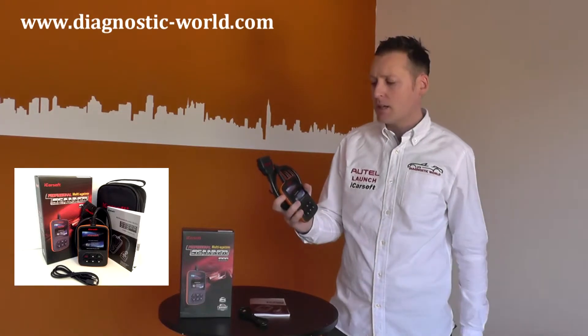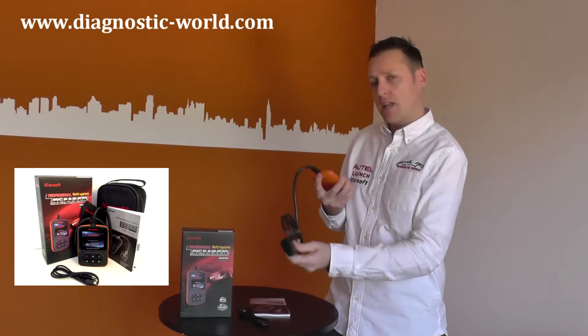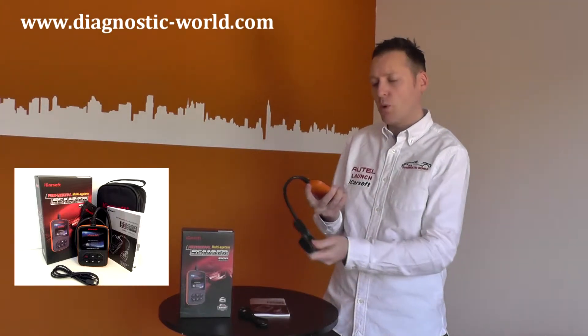As you can see, it's quite compact. I can hold it in the palm of my hand. While doing the diagnosing, this connection here goes into the diagnostic port of your vehicle.